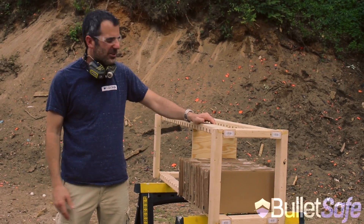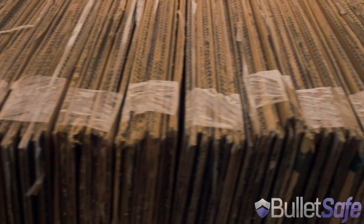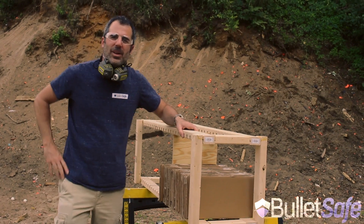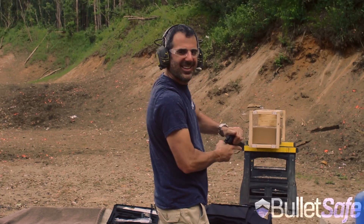This idea came straight out of our warehouse. It's a hundred layers of cardboard in bundles of ten. So we'll see what that will do against the .50 cal Desert Eagle. Here we go.